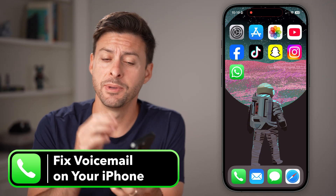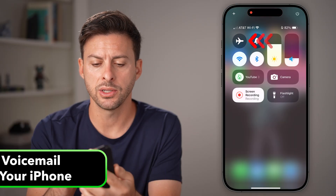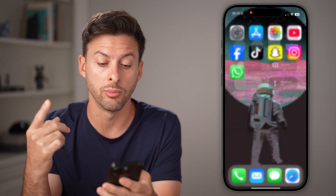Here's how to fix your iPhone voicemail if it's not working. First, swipe down from the top right and toggle airplane mode on for a few seconds, then toggle it back off. This will disconnect and reconnect to your mobile network.